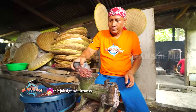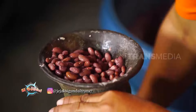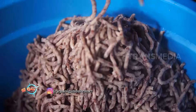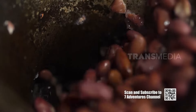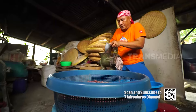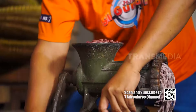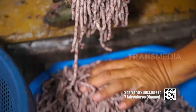Lanjut geling kacang merah yang sudah empuk. Alat gelingnya sama seperti kalau mau geling daging. Kacang merah ini kayak gizi banget — mengandung banyak protein dan karbohidrat, dan yang paling penting kacang merah itu bebas kolesterol, jadi segala usia bisa aman makan kacang merah.